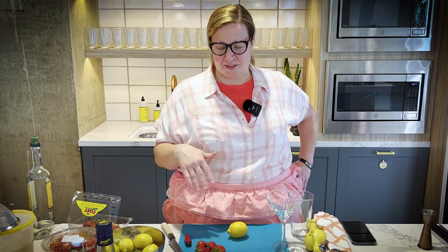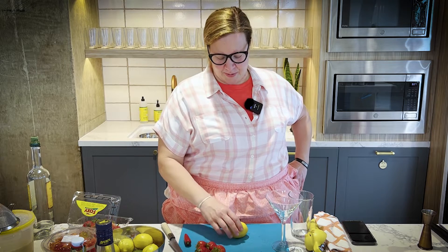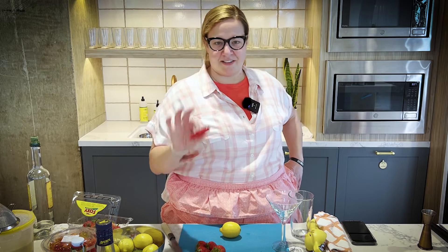Hi, I'm here today with your tip for the day — or your trick, if you will. We are talking about garnishing your cocktails. We're gonna do a little layering effect with your lemons and your strawberries and a little bit of pepper.